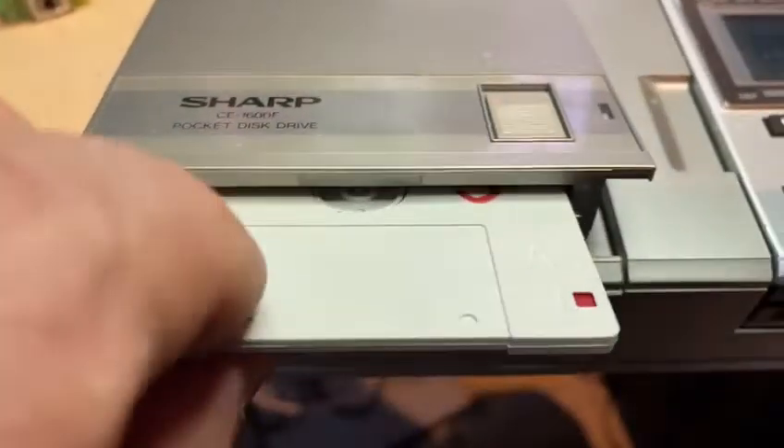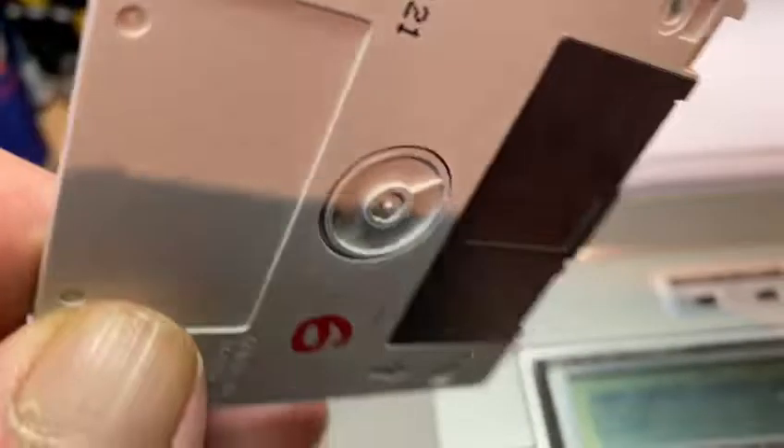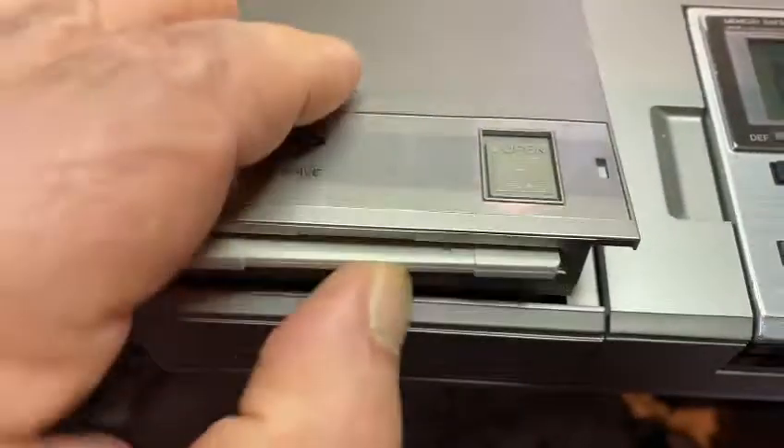And here I have the floppy disk. It's an old floppy disk — 61 kilobytes. But it runs very good.